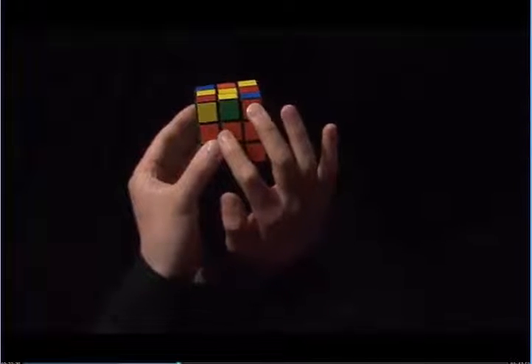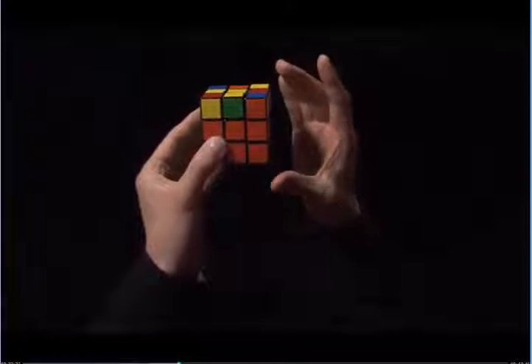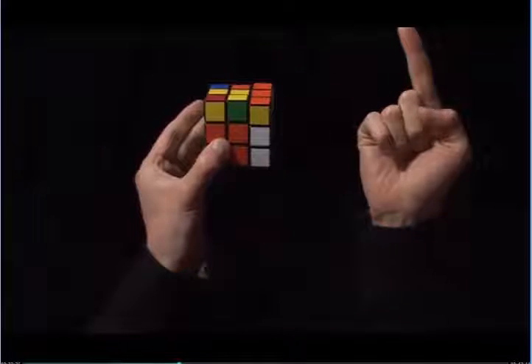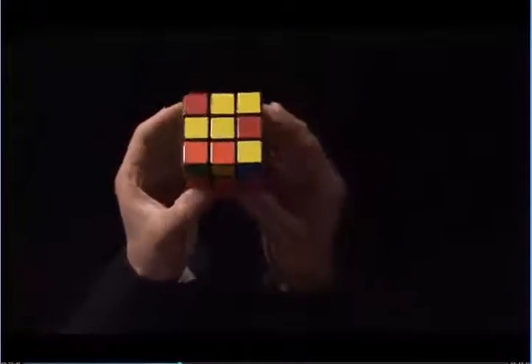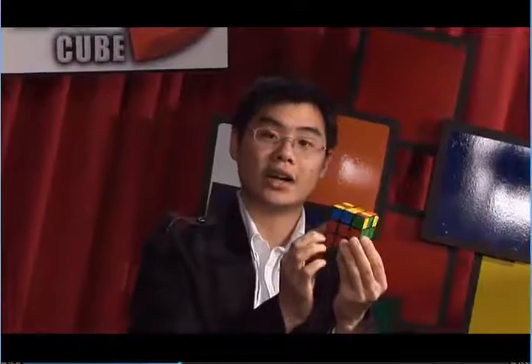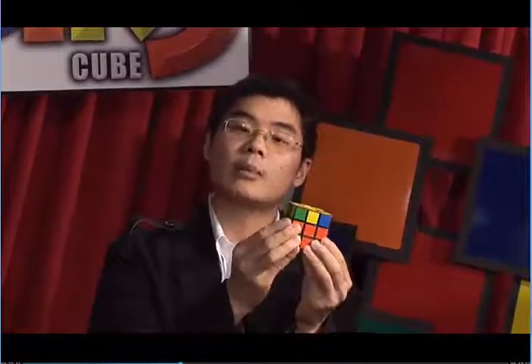Now this is on the right. I'm going to take my right hand and perform step three. Right side up. Right index finger pulls the top towards me, and then the right side back down. And what this does is now I have the entire second layer solved. There are a couple cases that might be tricky. Let's take a look at them. Here's the first case. You'll notice that all four edges in the top layer have yellow stickers, but the middle is not solved.